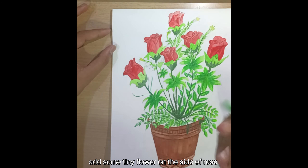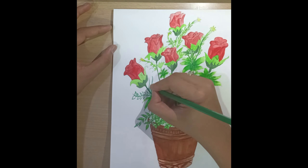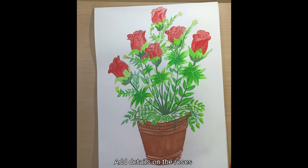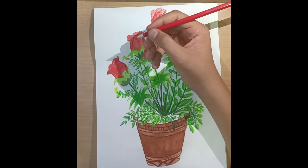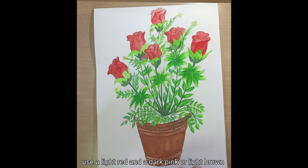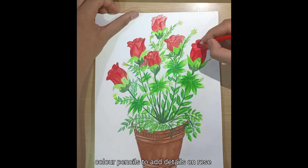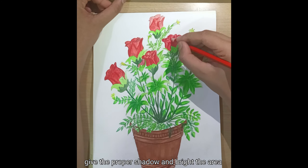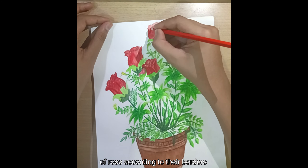Add some tiny flowers on the side of the rose. Add details on the roses using a light red and a dark pink or light brown color pencil. Give proper shadow and brighten the area of the rose according to their borders.